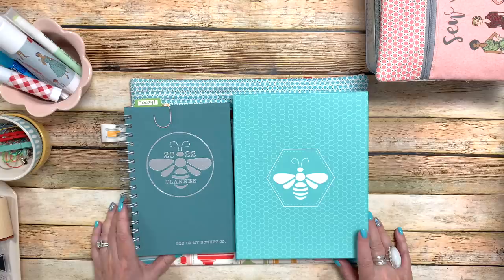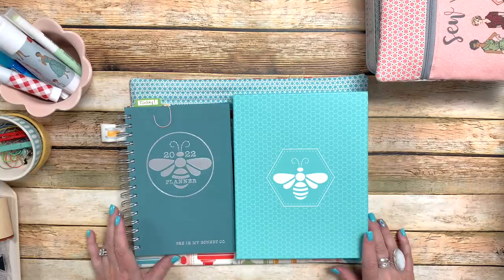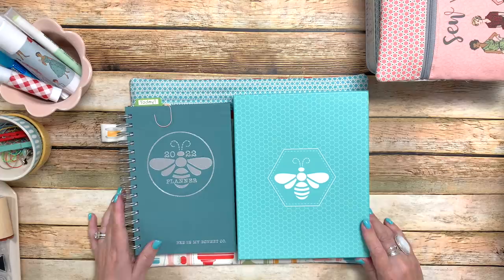Good morning, YouTube. Today is Friday, December 31st, 2021. It's the last day of the year, so Happy New Year's Eve. And today is episode number one of my planner slash paper crafting series.